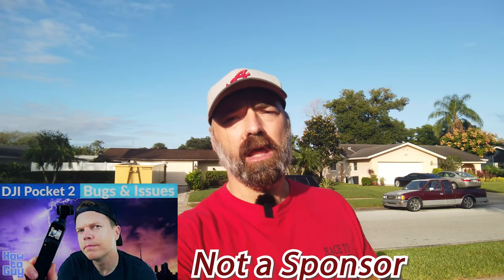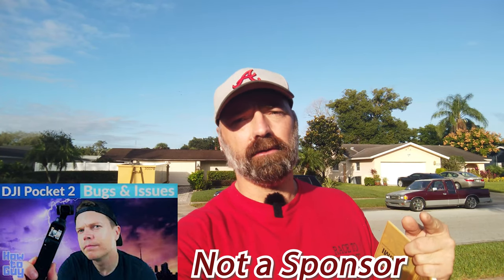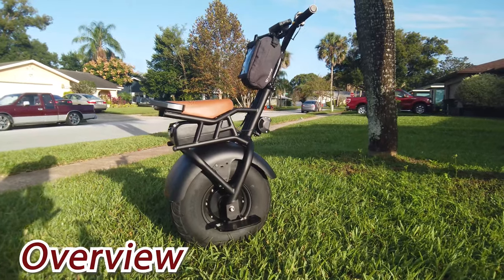Just a quick note: I am shooting today's video on the DJI Osmo Pocket, not the Pocket 2. If you want to see a really good video on some of the shortcomings of the Pocket 2, check out The How-To Guy — his link is in the description down below.